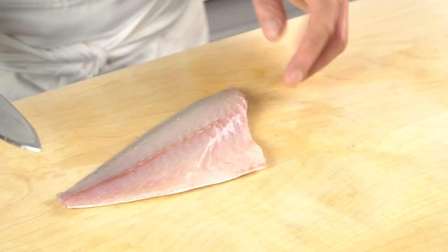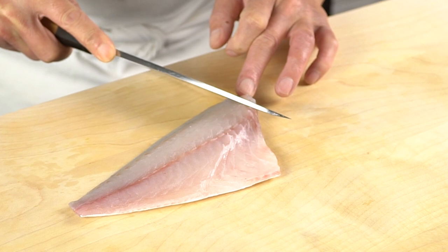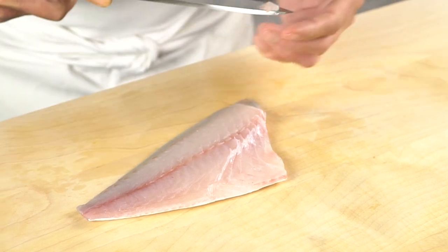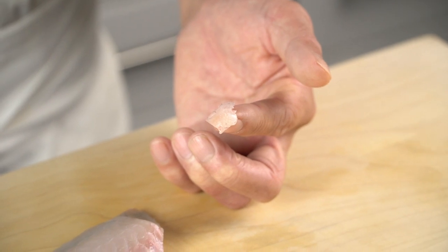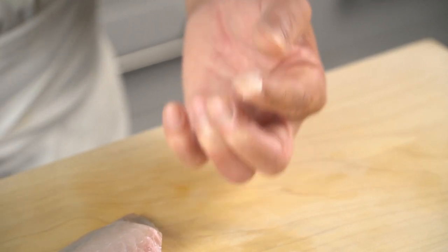Do a taste test. Cut off the top edge and taste it. If it is still a bit tough in texture, you can let it rest for another day or two. When it's tasty and tender, the fish is ready to serve.